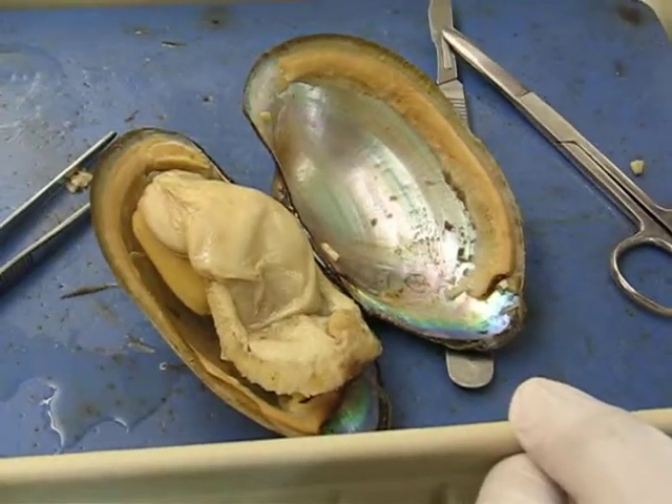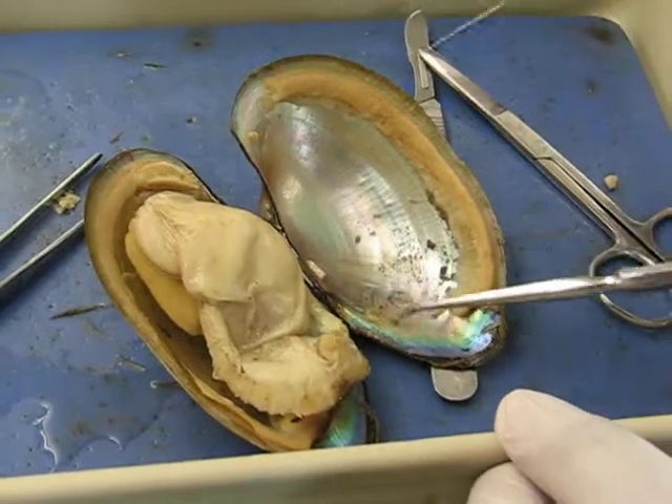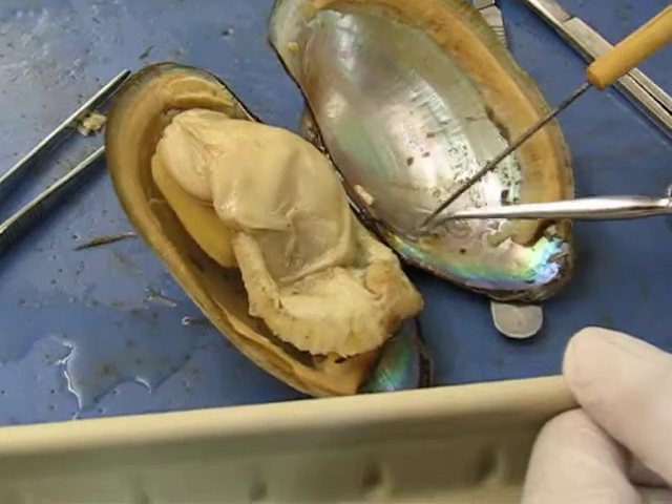The posterior adductor muscle scar — it's over here. Very good, the big one. And the posterior retractor muscle scar — it's above it.